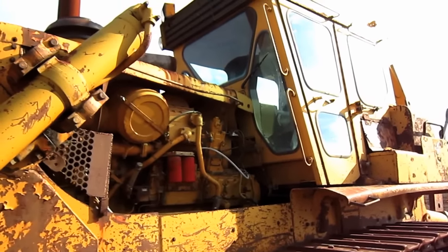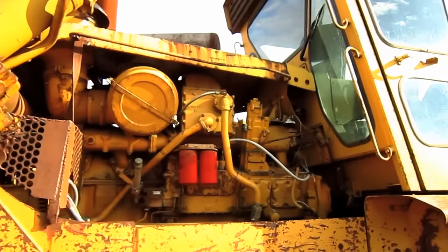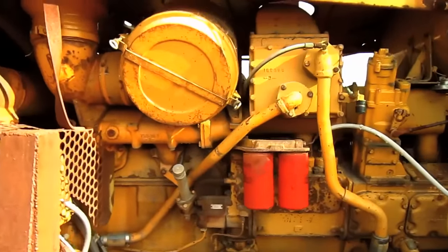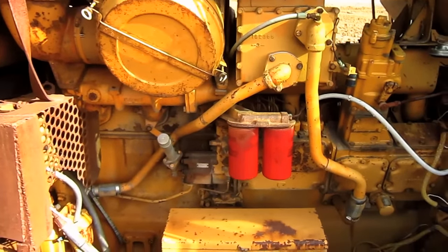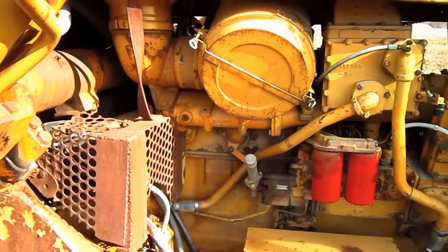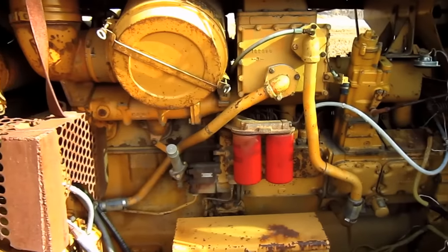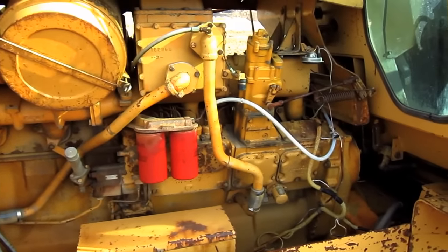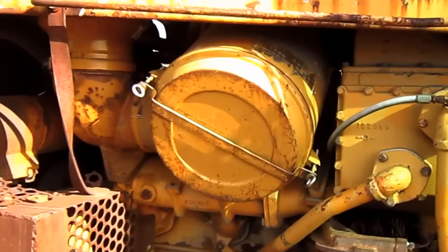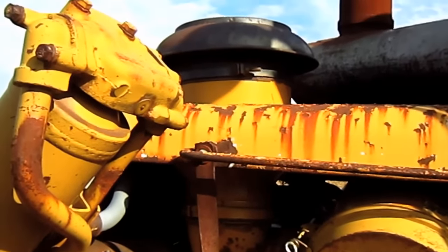Let's go up on top of the D9H. Just like the older D9H, the new D9H was powered by a Caterpillar D353 turbocharged and after-cooled inline six-cylinder diesel engine, and this engine produces 410 horsepower for this tractor. You can see the single air cleaner, and up top on the hood is the single air intake.